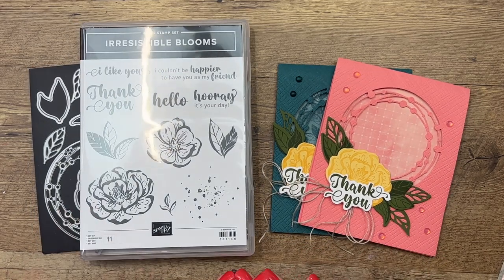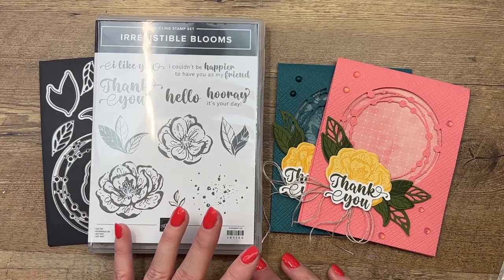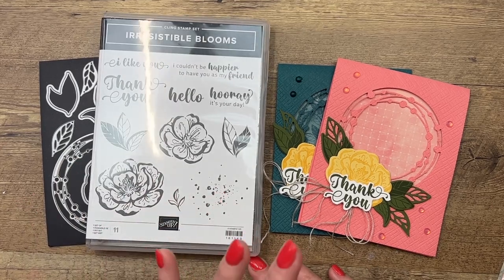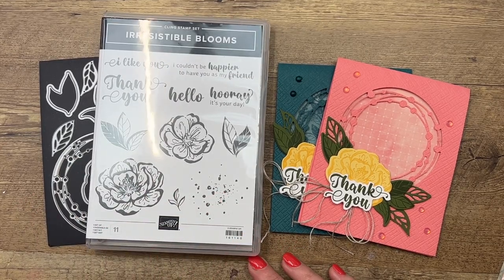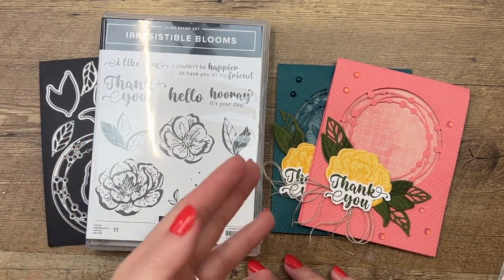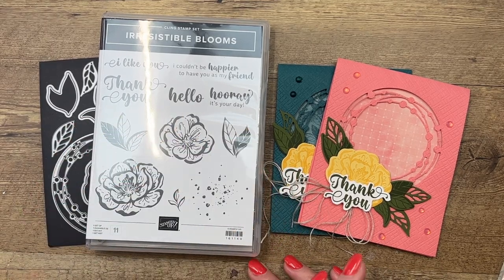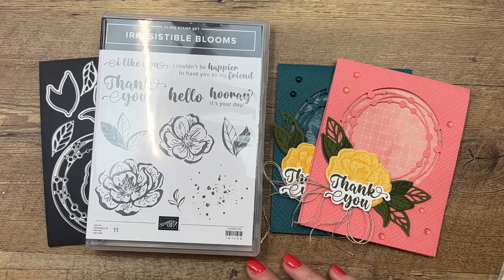Hey everybody, Erica Sirwin here from Pink Burger Designs. Have you checked out the new online exclusive products from Stampin' Up? You really need to. I'll have a link here for you so you can check them out. There's a slew of new products on the Stampin' Up website that you will only find there — they're not in any catalog, they're just online. I'm using three of those things today.